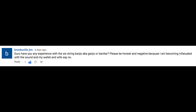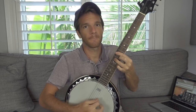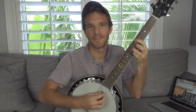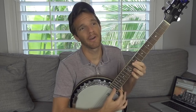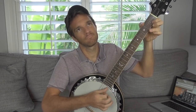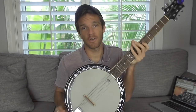Have any experience with the six-string banjo — AKA ganjo or banjitar? Please be honest and negative because I'm becoming infatuated with the sound and my wallet and wife say no. Oh, you mean one of these? Yeah, these things are interesting to say the least. I don't even remember how I got this — it was a gift a while ago. I believe it's called a banjitar. It's an interesting sound, and I will say that if you layer this with an acoustic guitar, it actually does sound kind of cool. It sounds like a banjo for the most part.